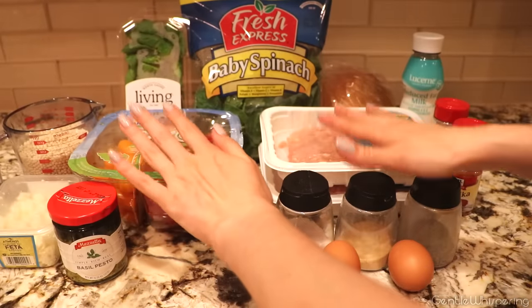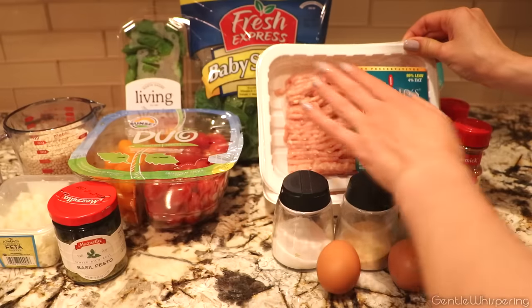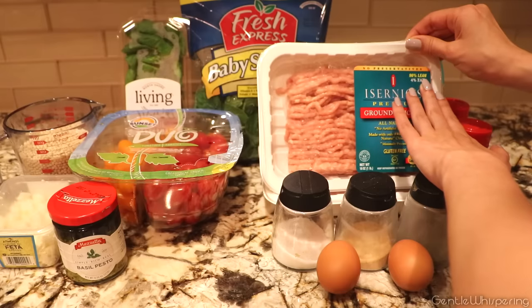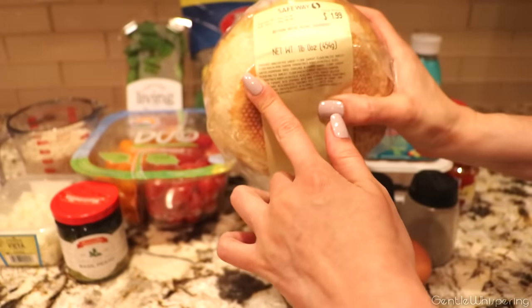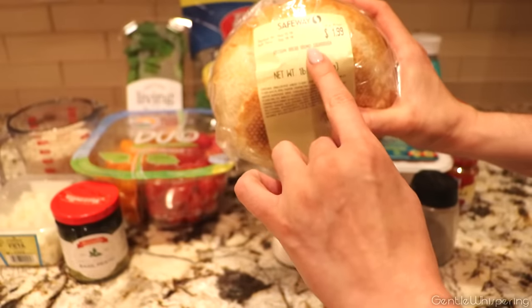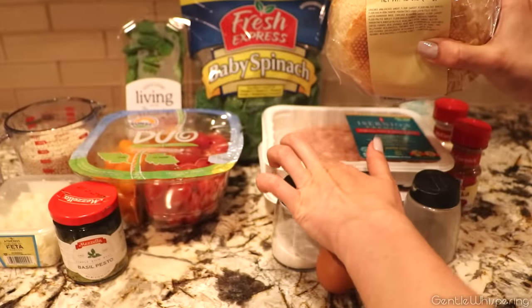Here are all of our ingredients. For the patties, you're going to need about 2 pounds of ground chicken — preferably natural, premium, and I like to use lean portions, about 96% lean. Another one of the main ingredients is white bread. I'm using artisan round sourdough, but it does not have to be sourdough — any type of white bread works. About a pound of bread to 2 pounds of chicken.